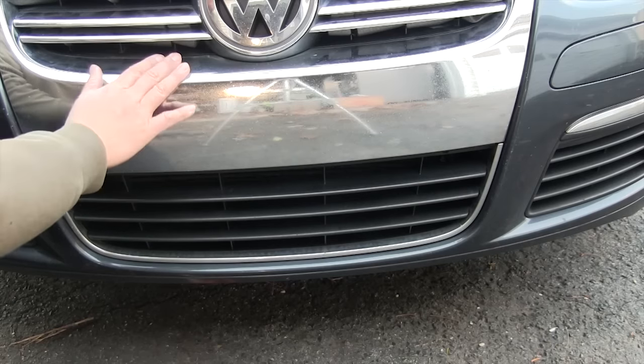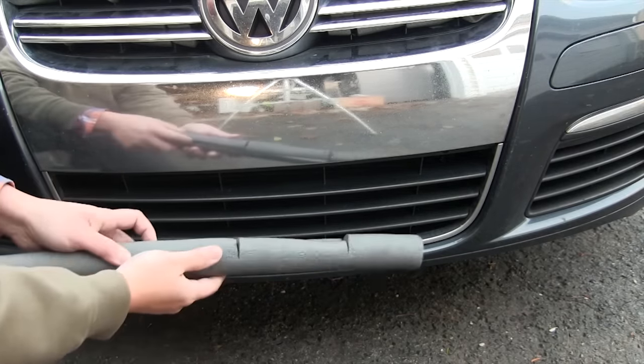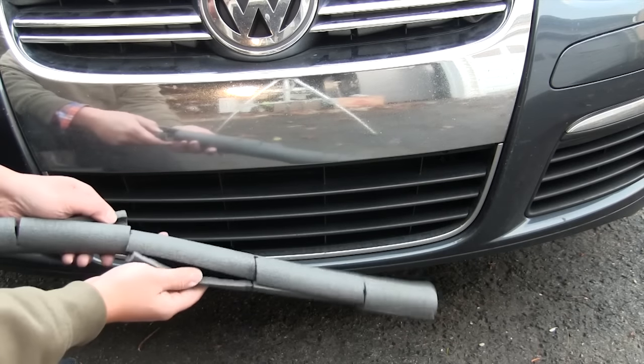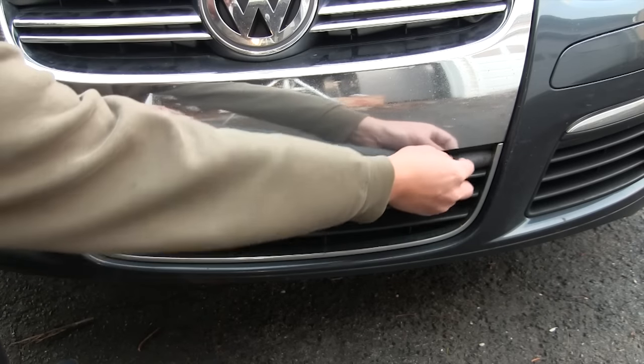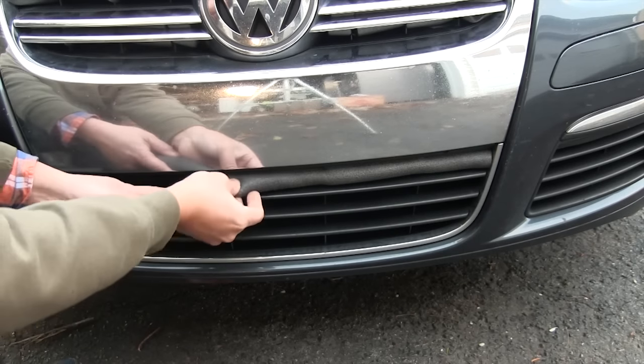I replaced the upper grill, but the lower grill is a lot harder to remove so I'm just going to do this one from the outside. It's not cold enough for me to block all the grills, but I made one of these just to show you how to do it — this one just gets jammed in there just like that.